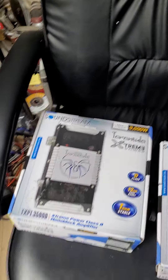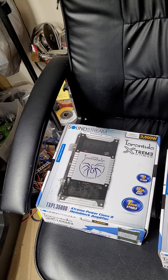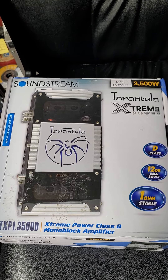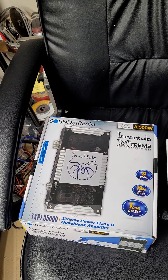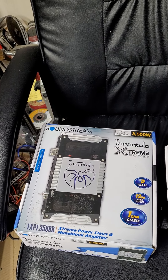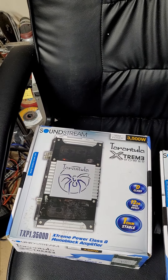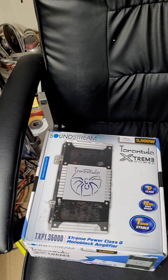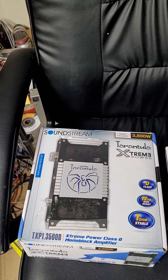Good morning everybody. I'm making this video for a seller on Mercari. I bought this amplifier, the TXP13500 — it was advertised as new, not 'like new,' but new. After receiving and inspecting it, it's obvious to me that it's not new. In addition, the output power was low — it worked, but the output power that should be about 1200 RMS at 1 ohm acted like 200 RMS at 1 ohm.